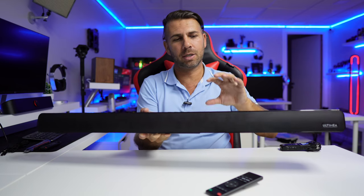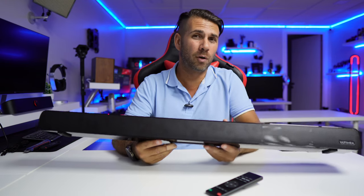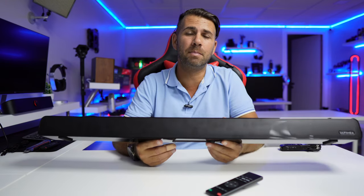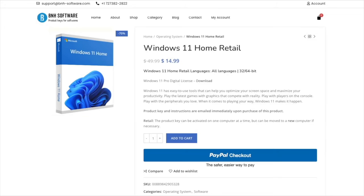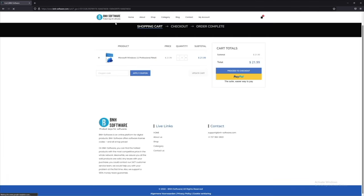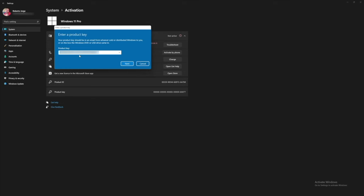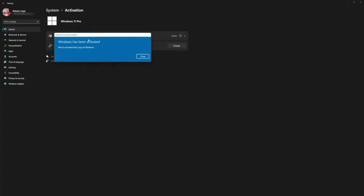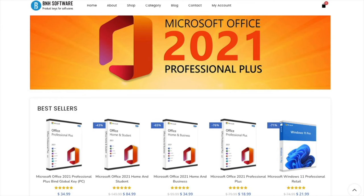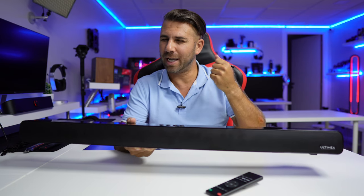It will not offer budget features — it will offer a lot more. Now one thing that will offer a lot more for a budget is the keys that we can get from BNH Software, a platform that we have been using for the past few months, where we can find Windows 10, Windows 11 Home Edition or Pro Edition at a budget. Everything is legit, very easy to purchase, easy to activate, as we have done many times. We also tested Office 2021, so if you are on the market for that, I will leave a link down below.